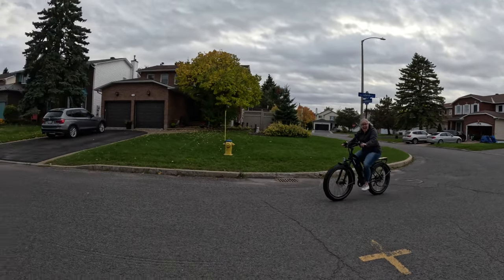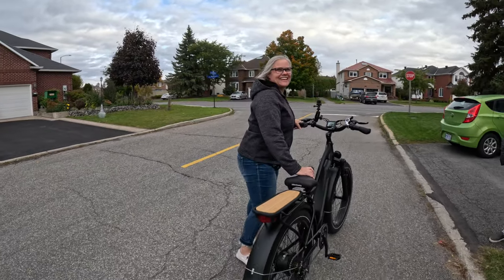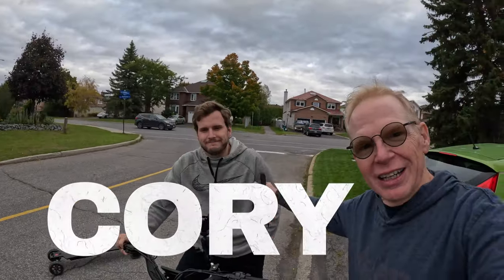She took off like a little kid — I had to call 'hey wait for me!' So what did you think? 'Awesome, I love it!' 'It's my bike, you can keep it.' It's kind of cool out here. We also have my daughter-in-law Anna and my son Corey, who are going to try out the bike.